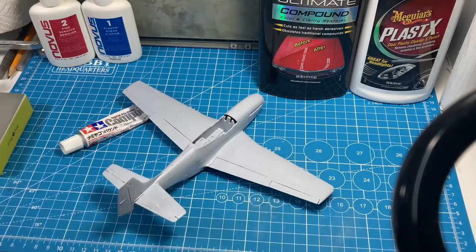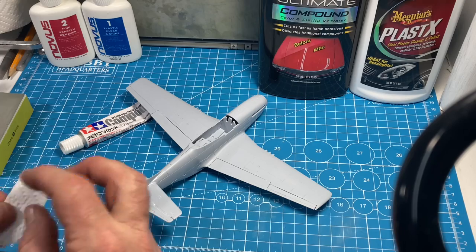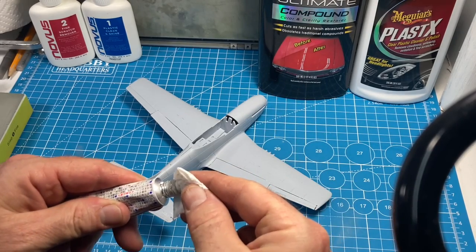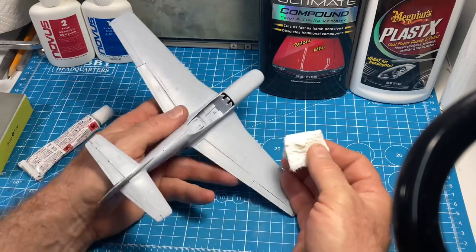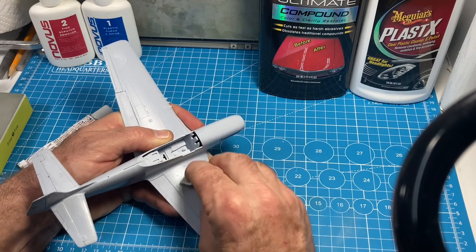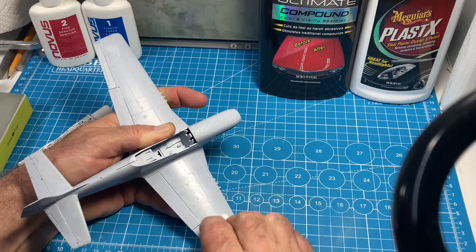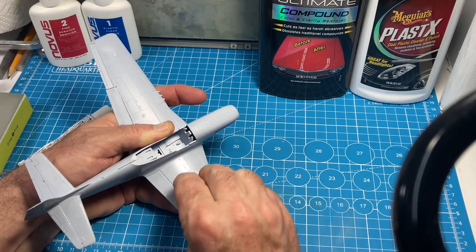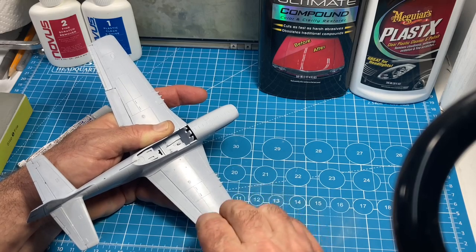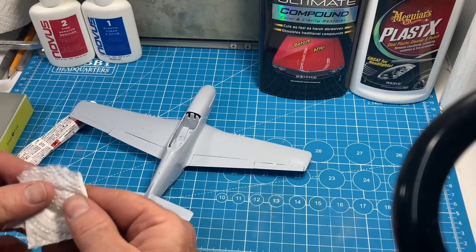The first stage is done - you can already see it's trying to reflect a little bit better. Now I'm going to take the Tamiya compound - the Finish - and do the same thing. Small tight circles, supporting the model, good and hard, until it gets rubbed in and dries out.